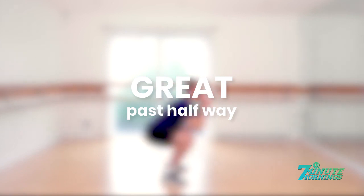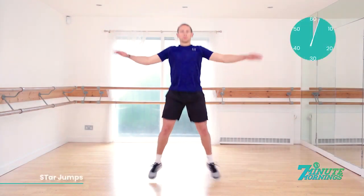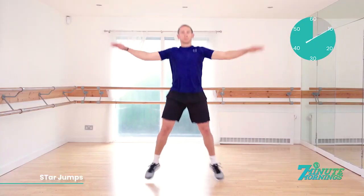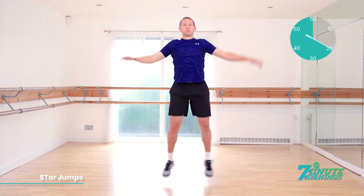Coming up, star jumps. Ready, set, go. Good. Staying light on your feet. Jump with your feet close together until they go wide apart and your arms lifting by your side in coordination with the feet. Staying light on your toes. Continual motion. There should be no pausing throughout this exercise. 15 seconds already gone. You're doing well. Keep the abs engaged.